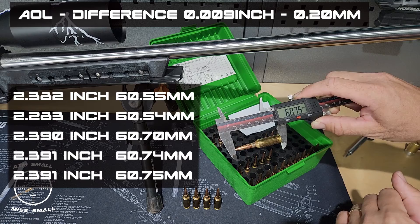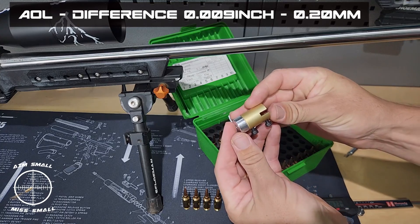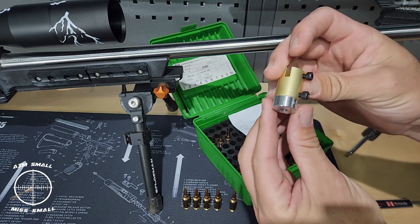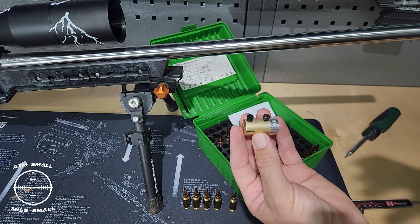Now let's install the ogive meter so you can see what it looks like. This is the adapter that goes onto your vernier — it screws on to the vernier on that side. This is caliber specific; this is the Sudami 124 for 243 caliber. I'm just going to screw it onto the vernier.